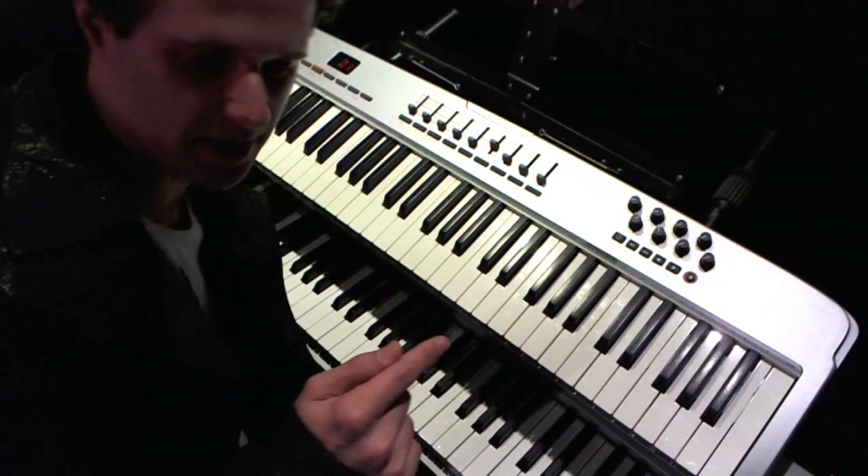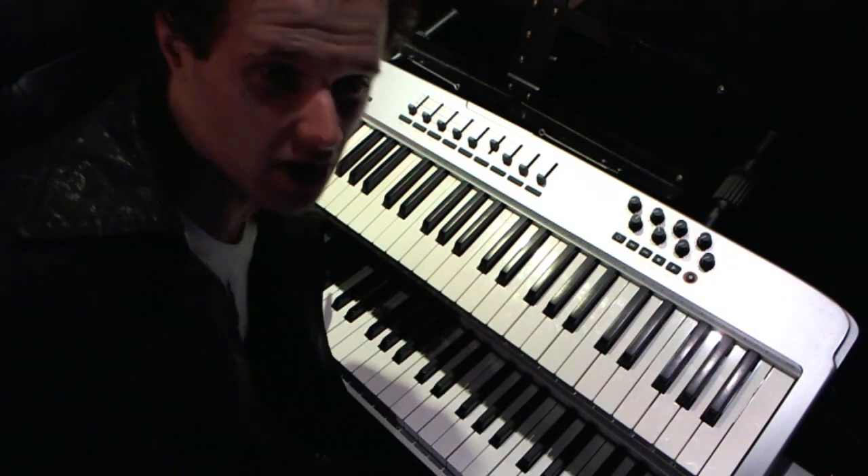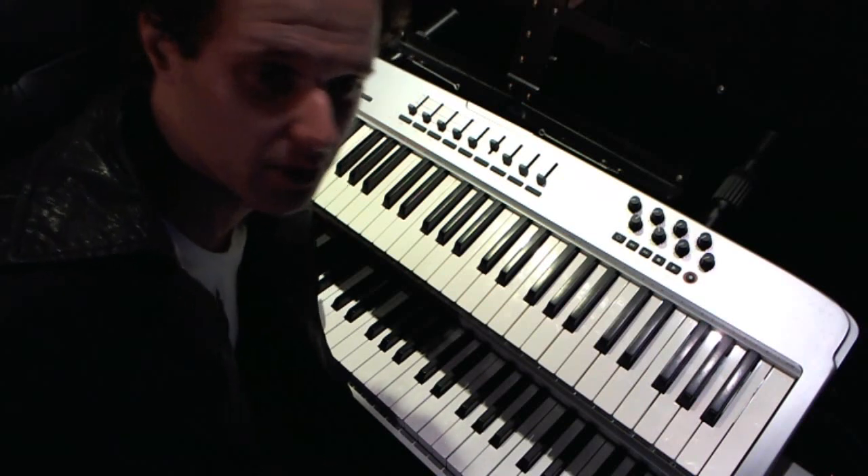Alright, so I'm going to show you how I played that. That was a very, very simple electro track. Now, that would have taken you maybe 10, 20 minutes to program that in.